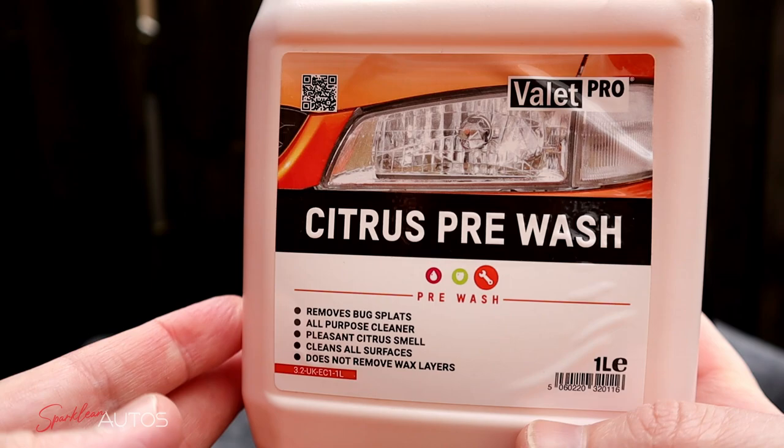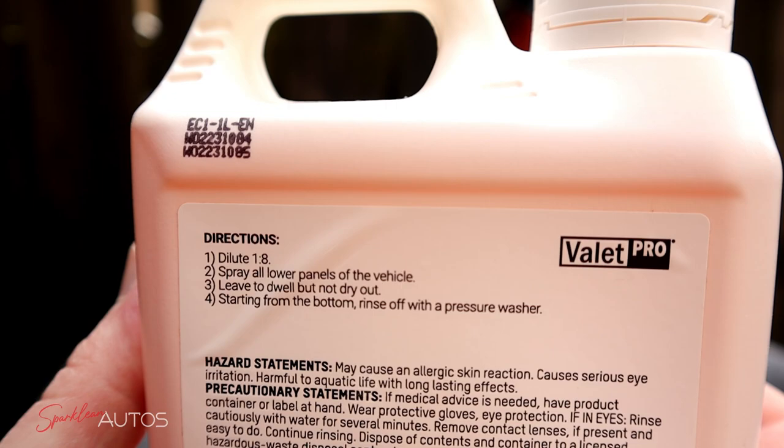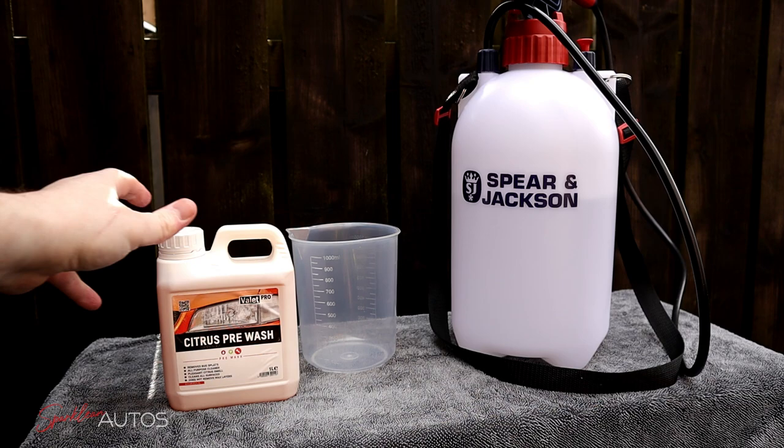Hello everybody and welcome to the Sparkling Autos YouTube channel. In this week's Quick Test Tuesday video I'm looking at Valet Pro Citrus Pre-Wash. The directions on the back of the bottle say to dilute at 1 to 8, spray the lower panels, leave to dwell but not to dry, and rinse off with a pressure washer. It's an all-purpose cleaner that claims to remove bug splats, has a pleasant citrus smell, cleans all surfaces, and doesn't remove any wax layers.